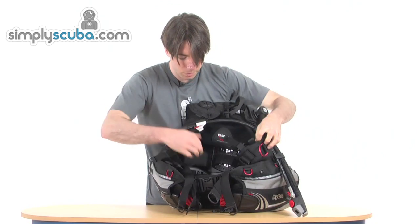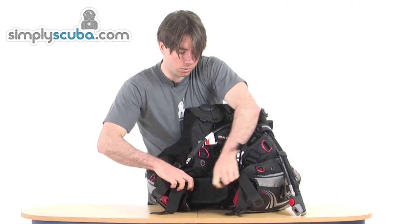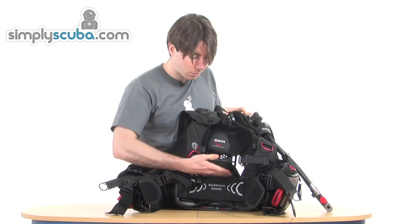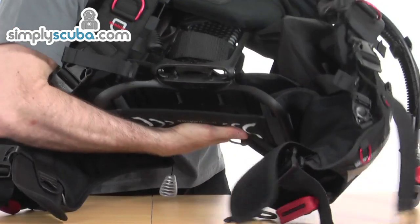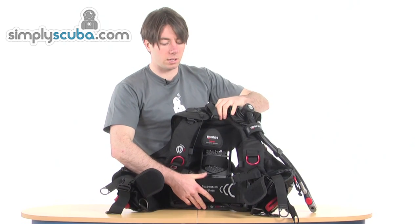At the front, just so you can see in more detail, here we have the suspension system. The hinge is just above that on the back plate. When you're breaking it down, you just fold it in — and as you can see, it really does fold down into a very small size indeed.